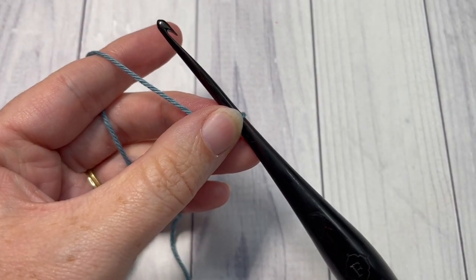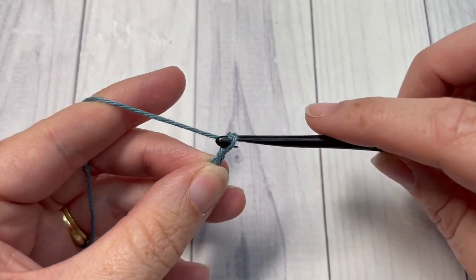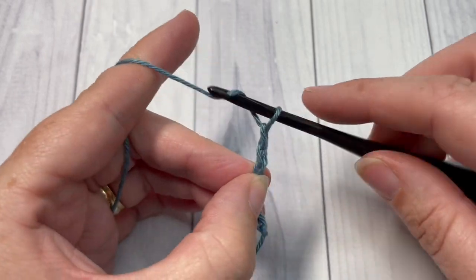Your foundation chain will be 56 chain stitches. So go ahead and chain 56 stitches.